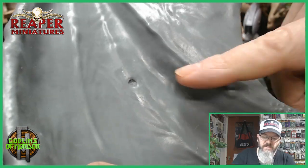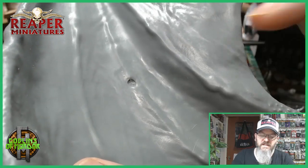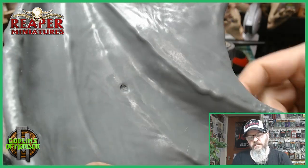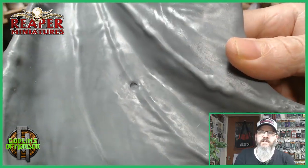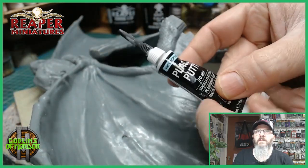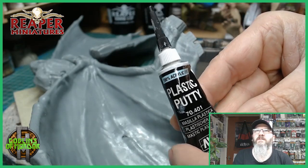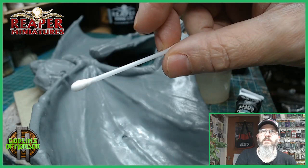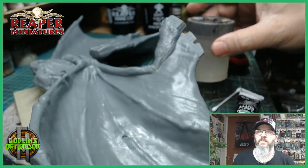I've got the wings here and as you can see in a close-up there's a nasty little mark there where it was connected for the mould process. So we don't want these to be seen on a miniature. What I've got is some plastic putty from Vileco. All you need is one of these little cotton buds and a little bit of water in a pot.